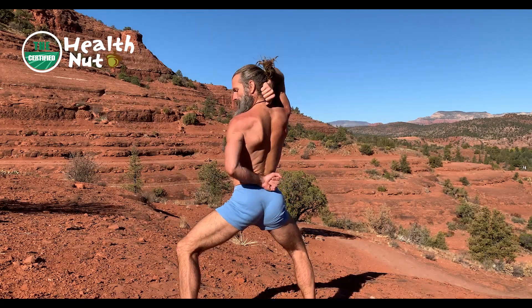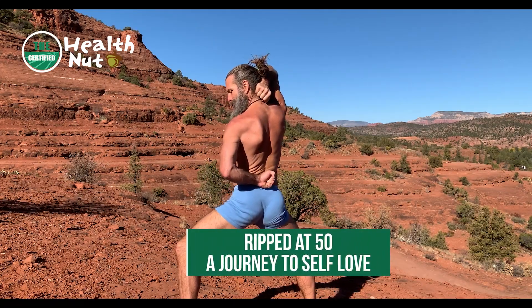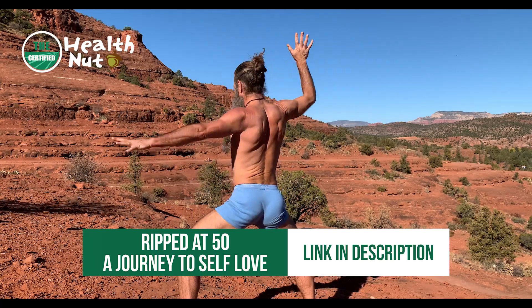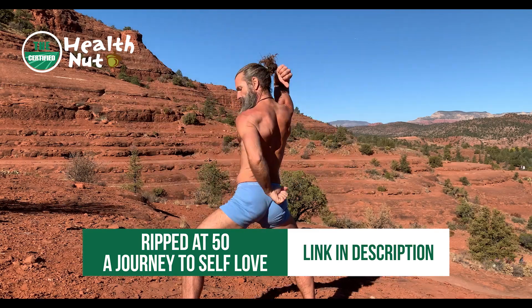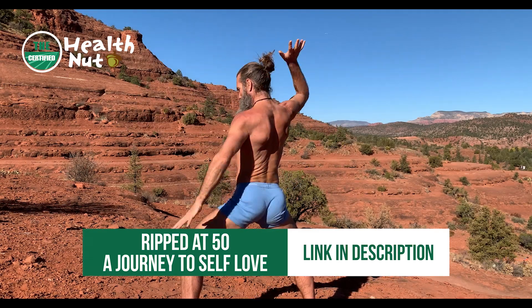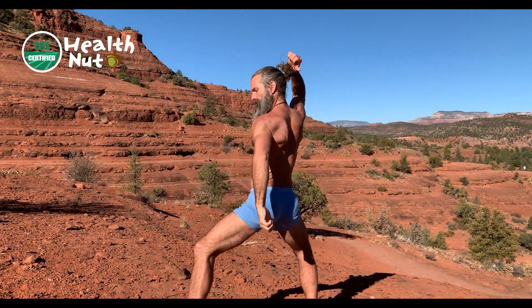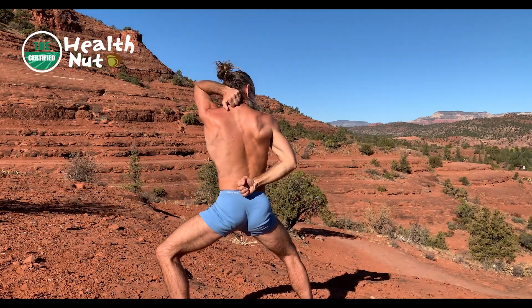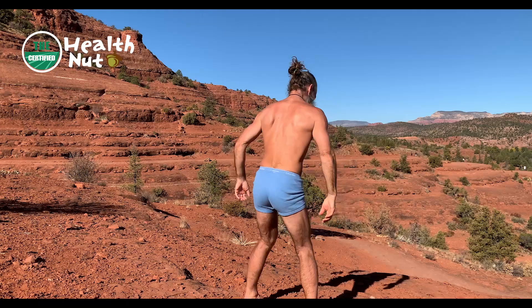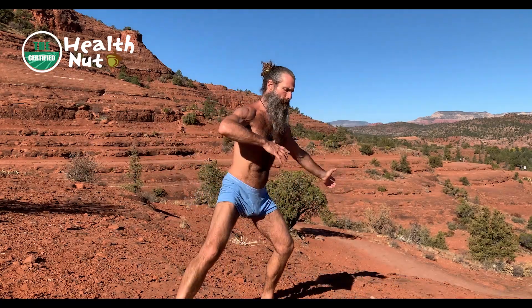Harmonize the breath and sheathe the swords — this is the end position. Inhale, then exhale. And you can make it, with the martial arts, as beautiful as you can.